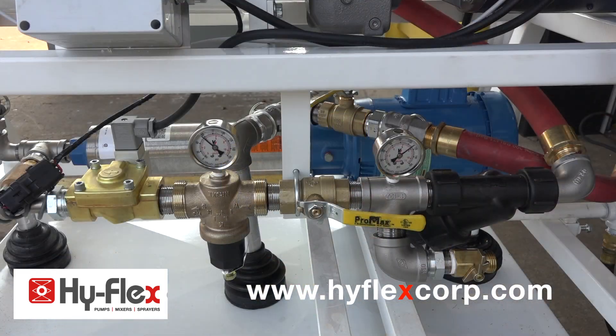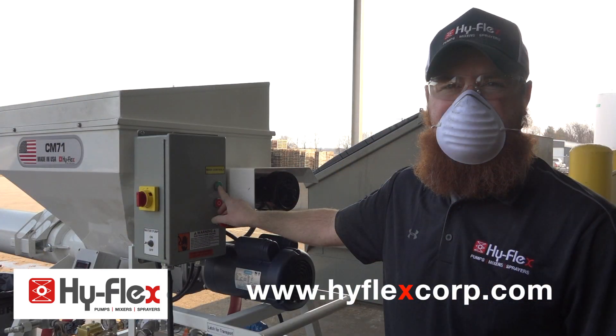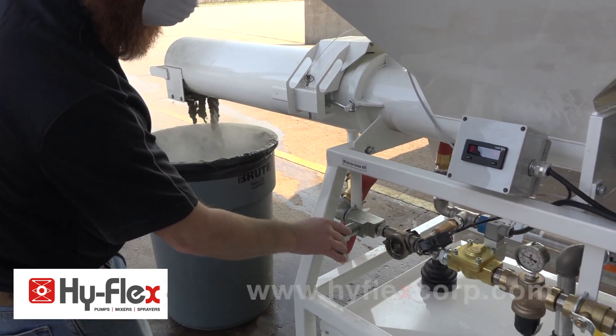Turn on the water booster pump. Be sure the pressure rises to about 80 to 120 PSI. Turn on the mixer with the water valve open and adjust the water flow to the desired mix consistency.